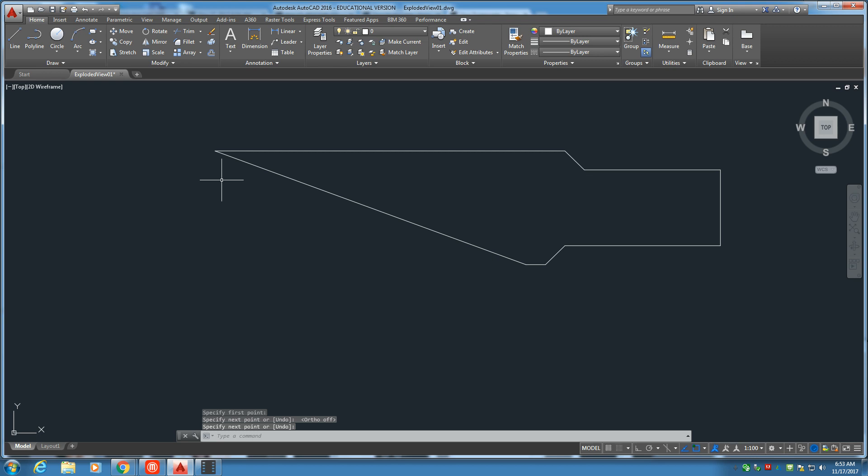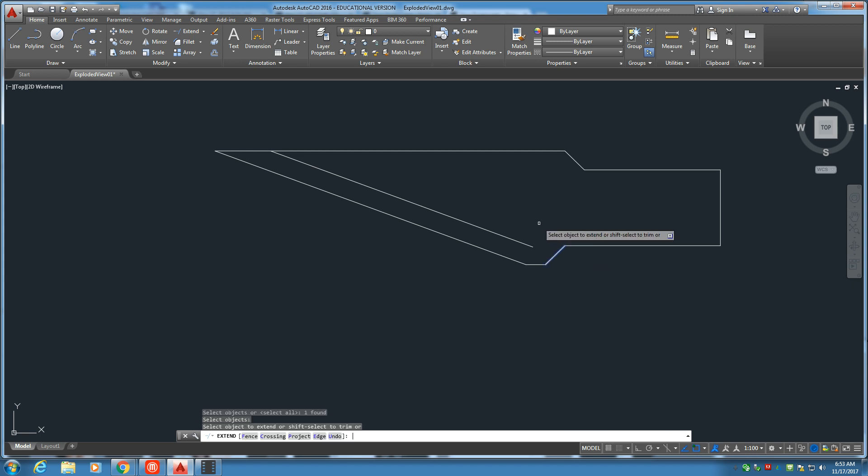Now over here is the sharp part — not remembering what it's called, maybe the burr, I believe. Go ahead and use the offset tool, set our distance for 1-16th, and there you have it. We're going to need to trim that off right there. Trim tool — trim that off. Tucked underneath the trim tool is the extend tool. If we activate this line and hit the space bar, float over here, we'll get a connection. So there's the sharp part, or what I'm going to call the burr right now.